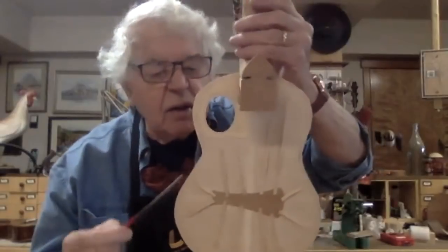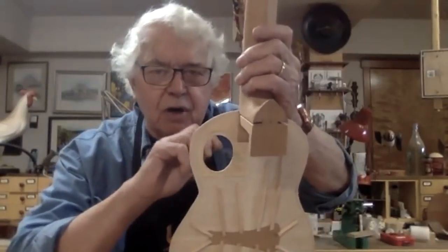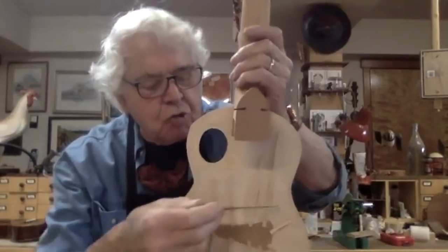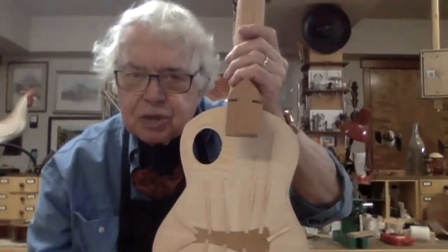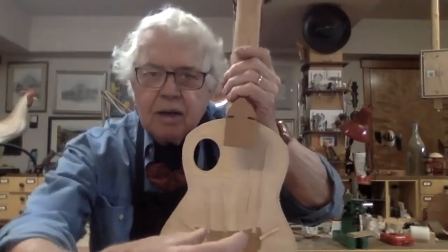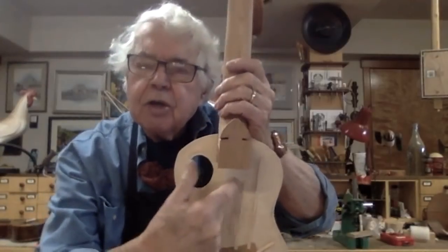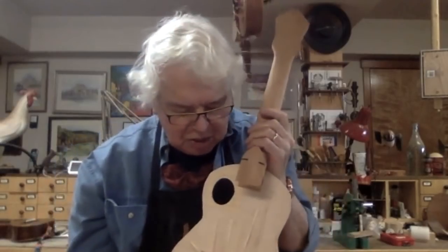So here's what it looks like. You notice that there are no braces that go from side to side. The sound hole, a little bit smaller, is set way over here on the right-hand side. And these tone bars radiate out from this trumpet-shaped bridge. None of them go clear to the edge. You can imagine an ukulele or a guitar is simply a drum that's pulsing. This simply means more of the soundboard can vibrate to make sound. And that's why the kasha bracing system is so effective.